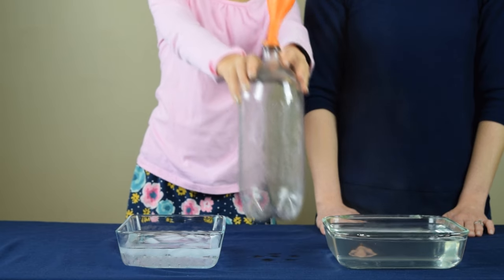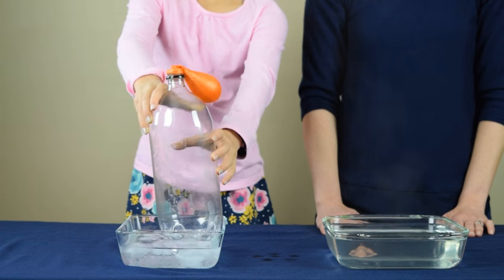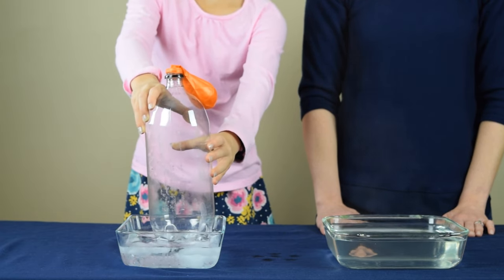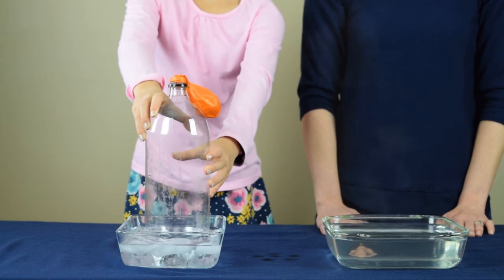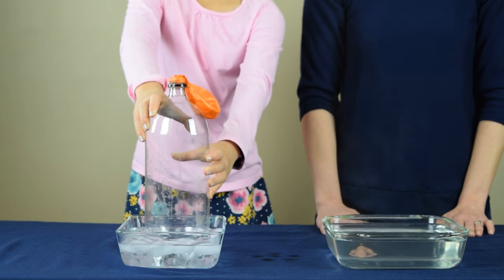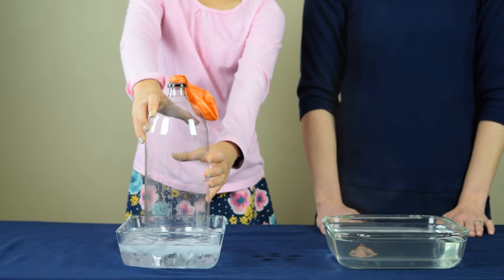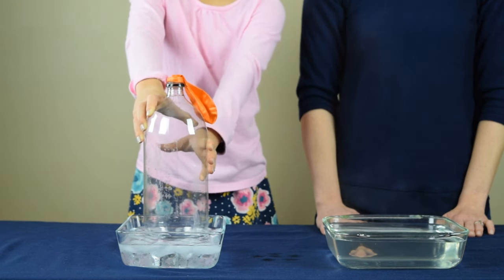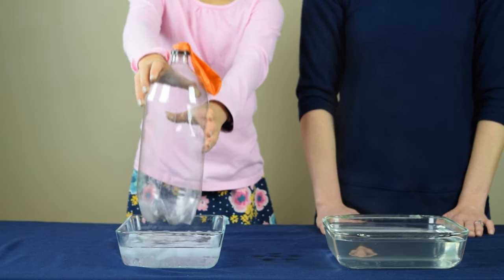Let's put it into the pan with the ice water now. Now you can see that the balloon begins to deflate. Now let's take the 2-liter bottle out of the cold water and place it back on the table.